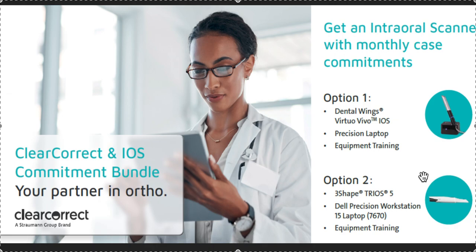The only thing you can't use it for is Invisalign, because Invisalign doesn't take this scanner. It sounds like an incredible offer, and there's something extra special if you commit by the end of the year — make sure you ask about it. Thanks so much.